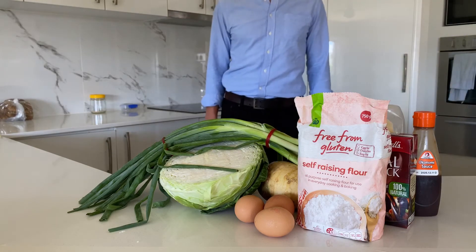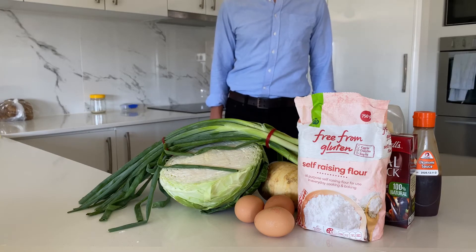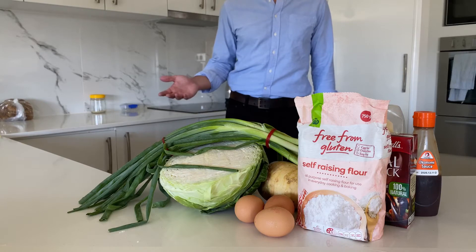Hi guys. Last week I realised that I could use my love of cooking in my vlogs, so this week I'm going to try something special. Paying homage to my favourite YouTube chef, I'll be cooking something which our Japan trip also inspired me to try: okonomiyaki.